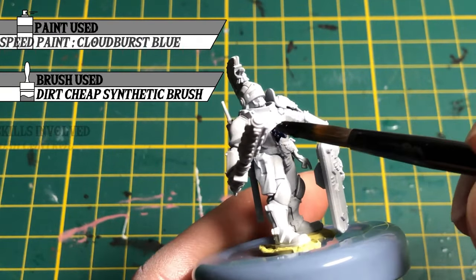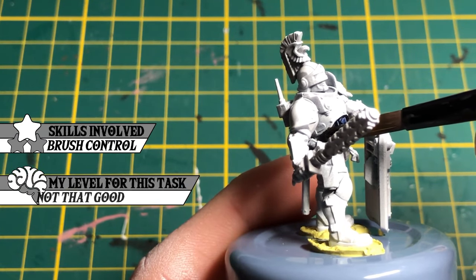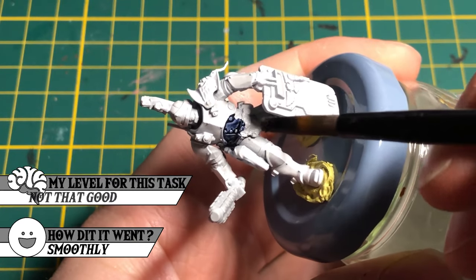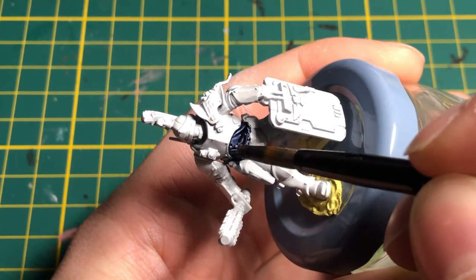I first started by applying a generous layer of Cloudburst Blue. It was applied on the suit and the clothes under the armor. I started this way so I can put white paint back on any mistakes I made.